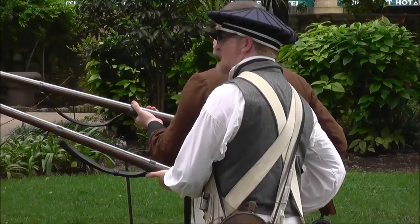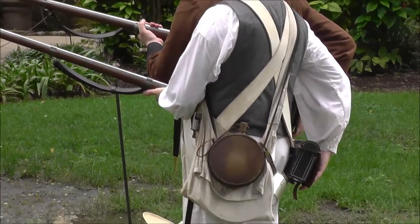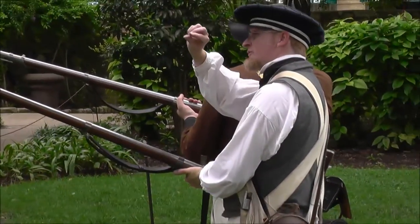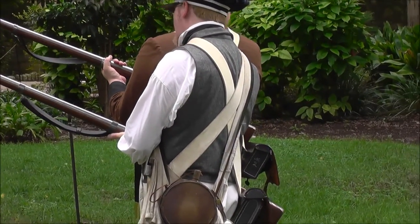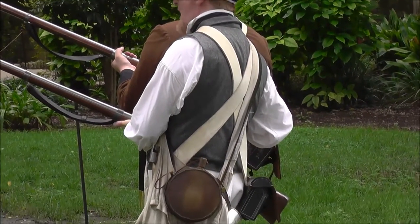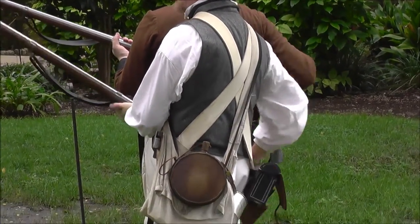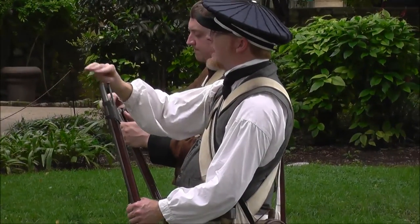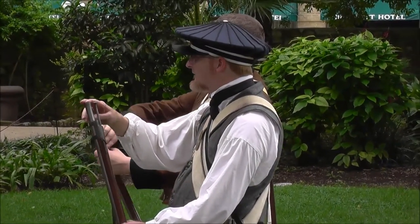So we're going to begin: squad, prepare to load. Load. Drop the weapon down to your right side. Open pan. Handle cartridge — pull the cartridge out of your box. The cartridge is a paper tube. To open it, you have to tear the cartridge, bite off the end of it, spit it out. Then you prime — pour the powder in the pan. Shut pan. Cast about. Charge cartridge — pour the remaining powder, the ball, and the paper all down the muzzle of the weapon. You have to drive it all the way down to the breech.